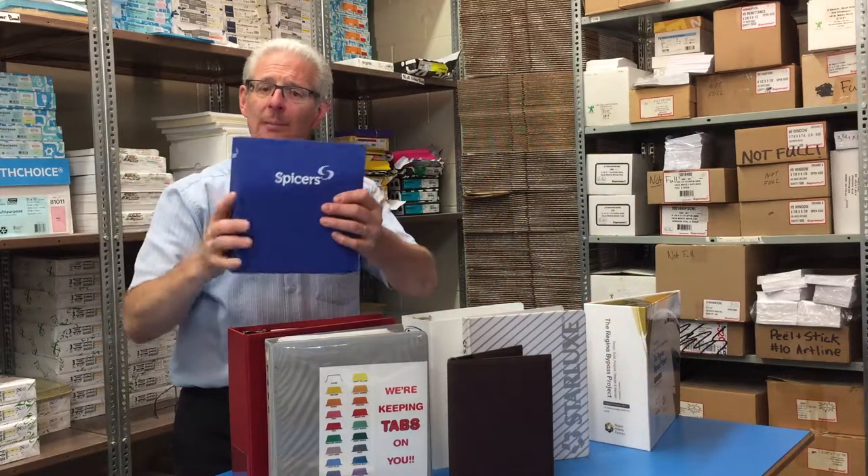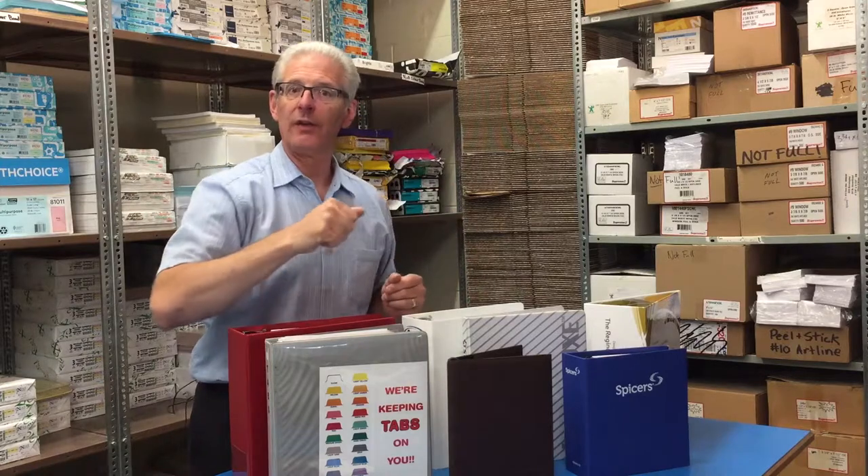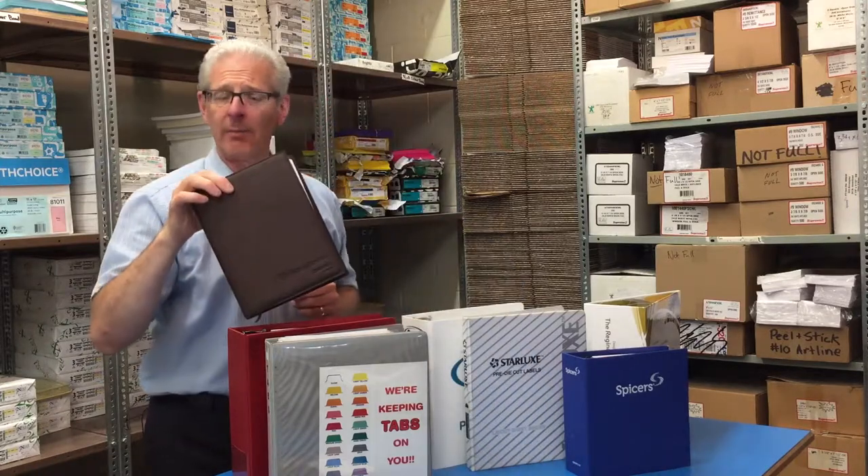There are cloth type binders like this one here where it's an actual fabric material wrapped around the binder, and they can be printed with anything on it — beautiful binders. Very versatile and also very durable, and you can go very nice up to a leather type binder that can be debossed, gold foil, or embossed like a menu cover. Beautiful looking binders.